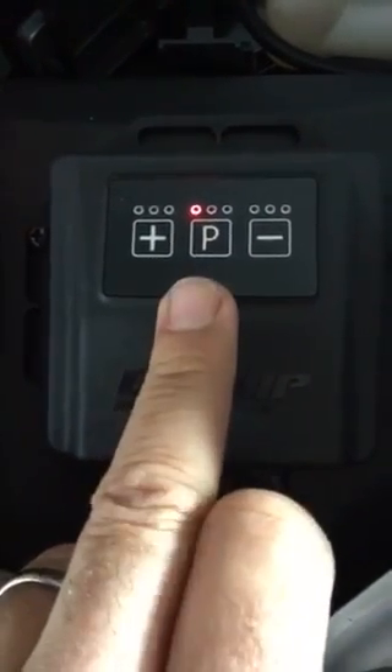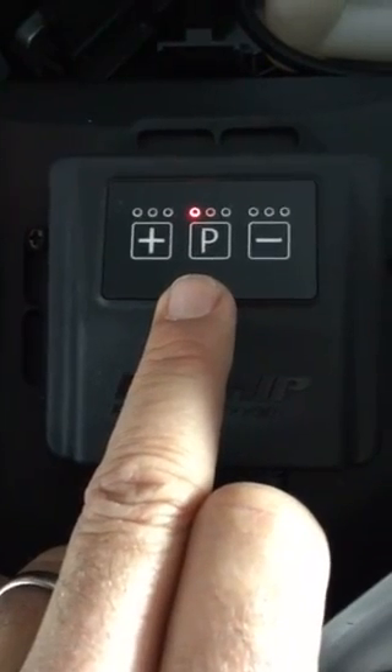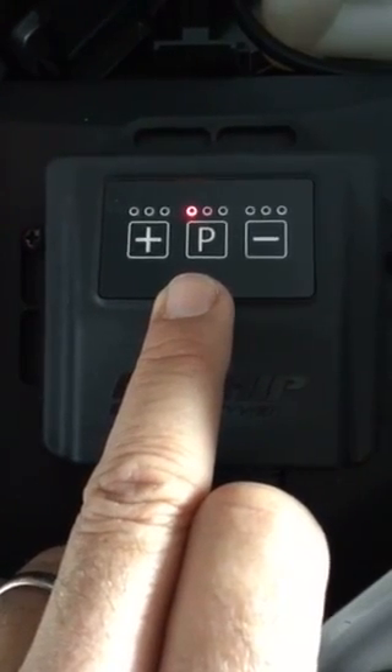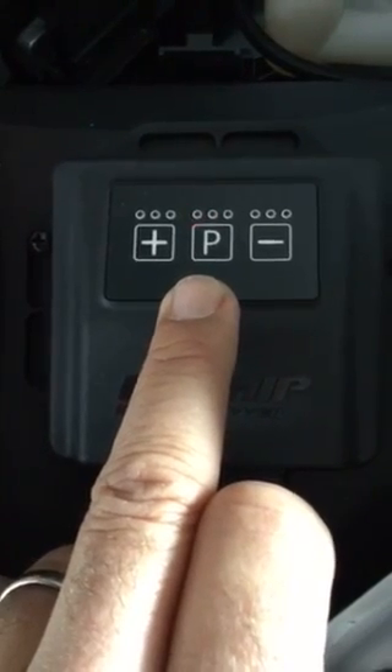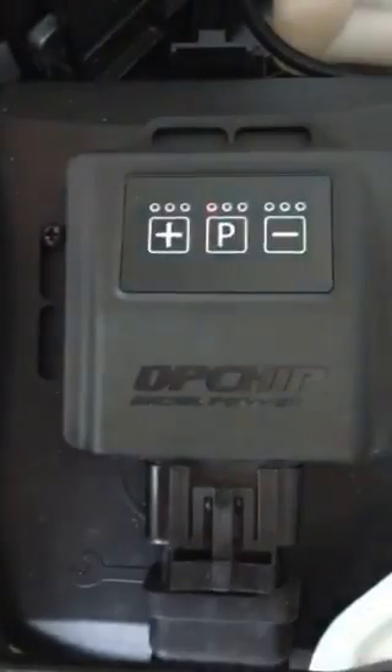So if we leave it back in the red, it'll lock the keypad after a moment. And that is the default setting for the keypad — and now it is locked.